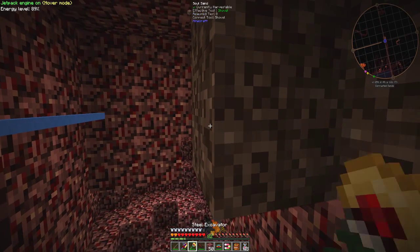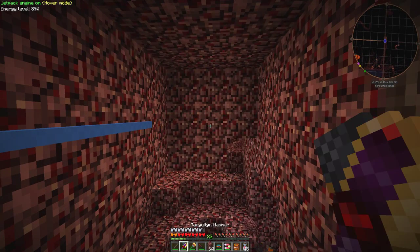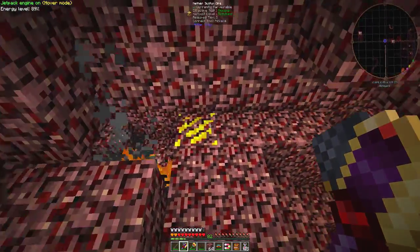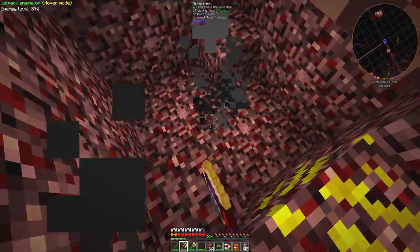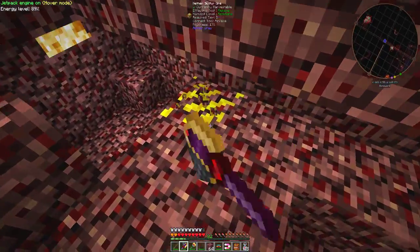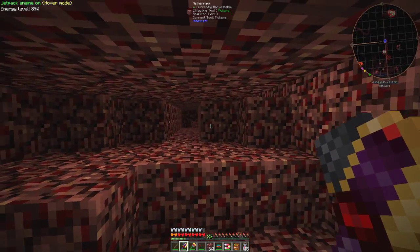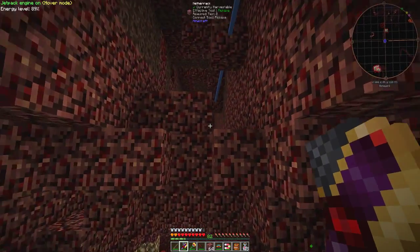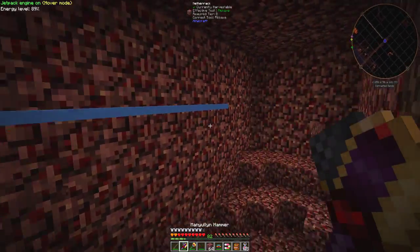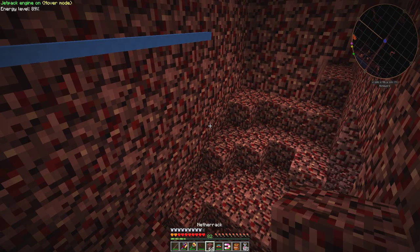You can see things have exploded here. It's usually sulfur ore that explodes, but with the silk touch hammers they don't explode. Watch — it doesn't even go fizz. Silk touch — I'll have to get that name right eventually.